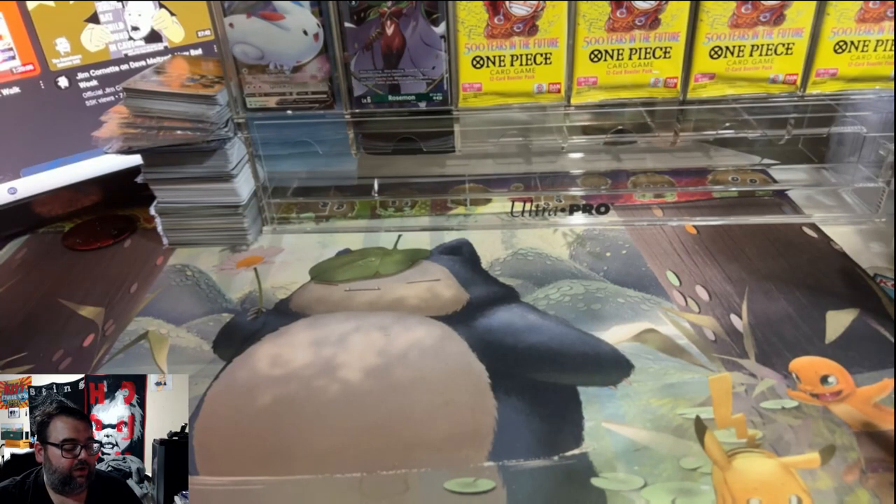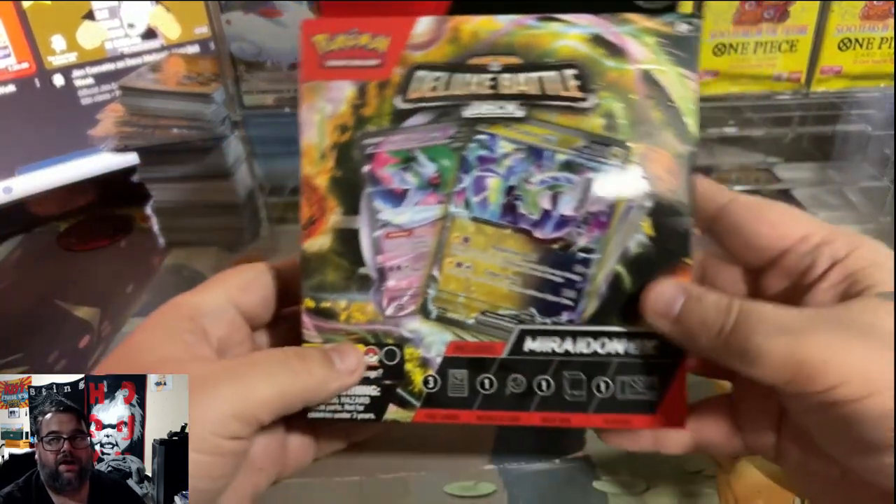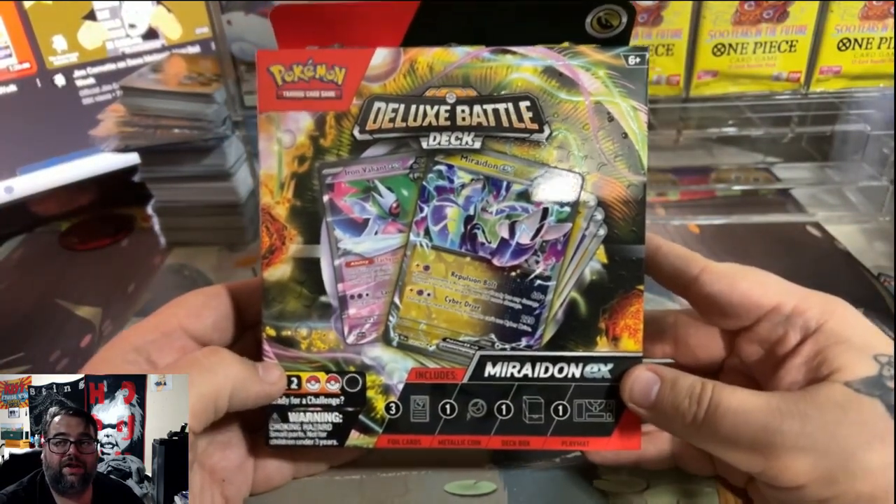As you guys might know, I actually opened up the new Coridon EX Battle Deck, which was pretty solid — it had some solid trainer reprints. And today we're going to open up its counterpart, the Moridon EX Deluxe Battle Deck.